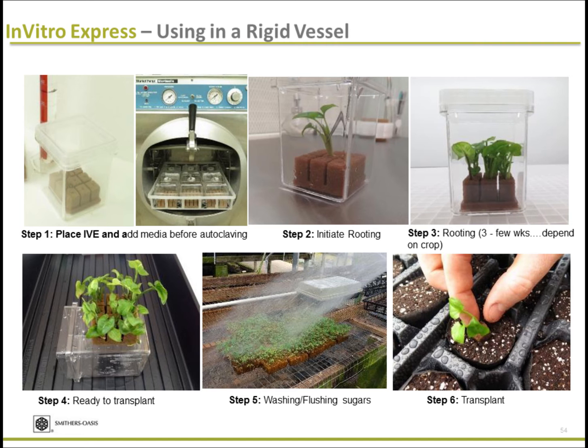Then you have your micro shoot — stick your micro shoot into the IVE and root it out in a controlled environment. It takes about three to four weeks, shorter or longer depending on the crop. When the plants are ready for transplant, take a hose and a breaker and flush all the sugar in the cubes with a fertilizer solution. Then separate the cubes and transplant with the roots intact, without breaking or damaging them, into the propagation media.